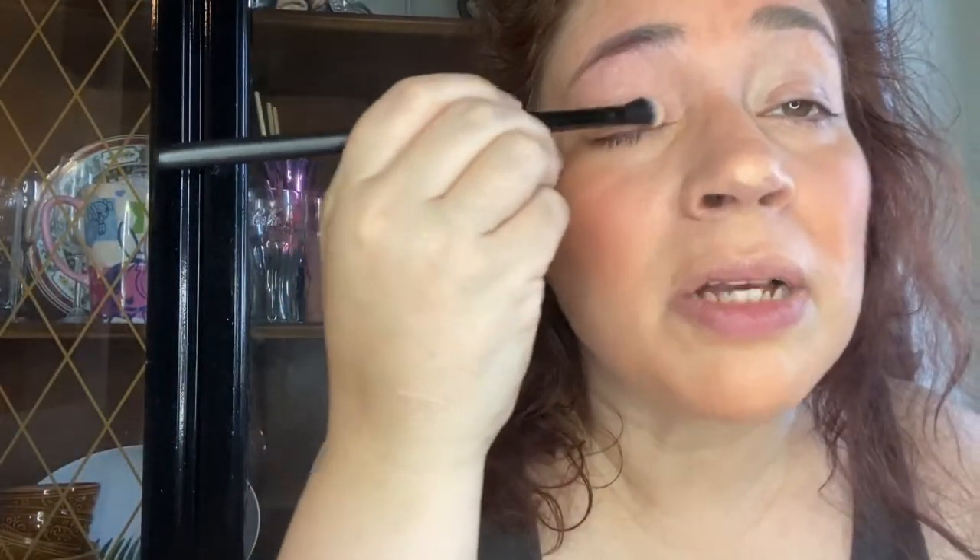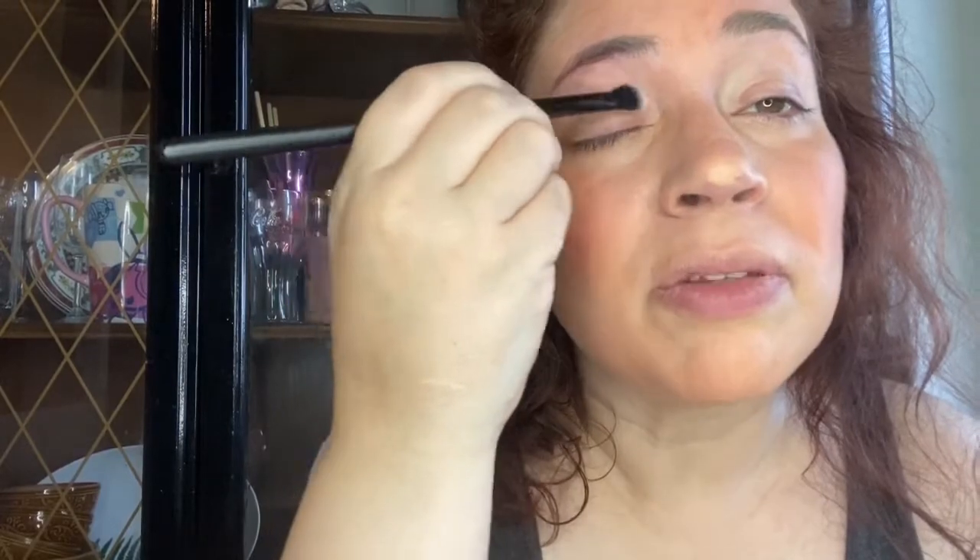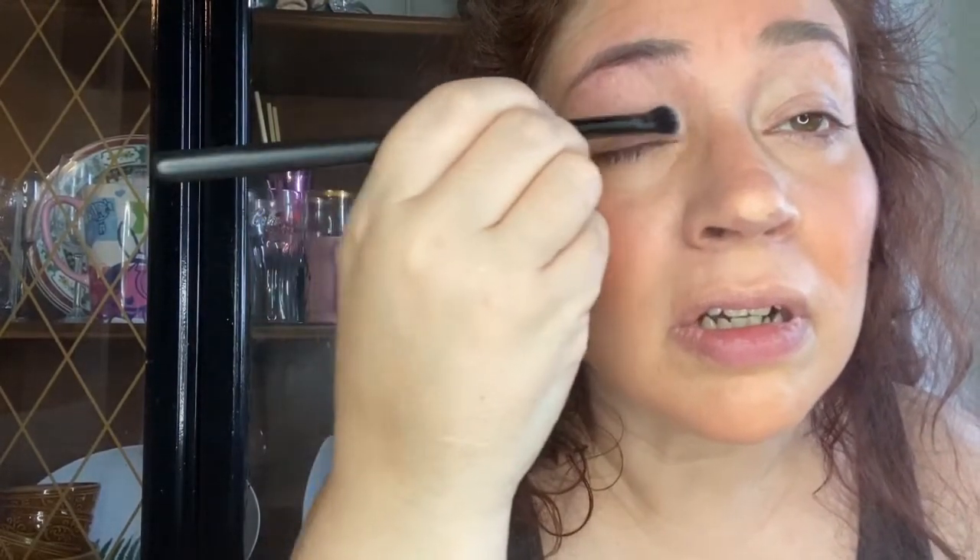On one side I'm not going to apply eye primer, and the other side I think I will. So this side is without the primer. I don't see much of a difference between this side and that side, do you?